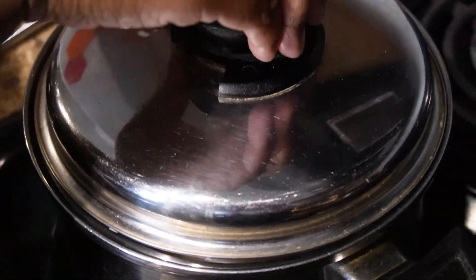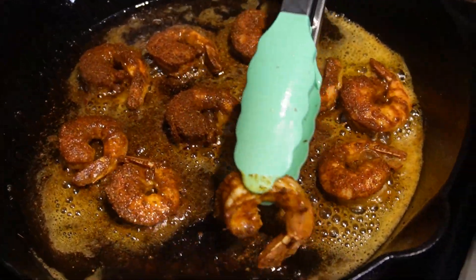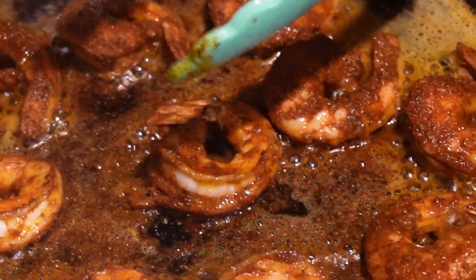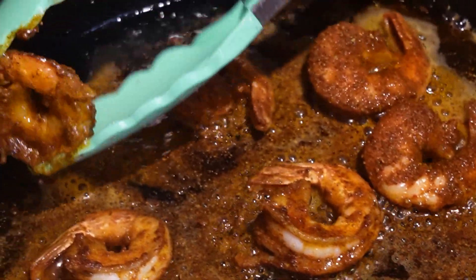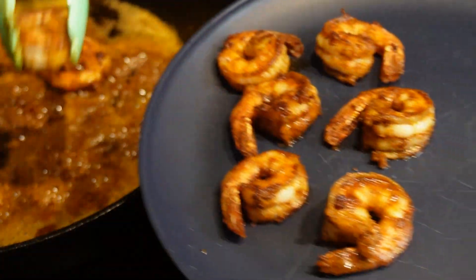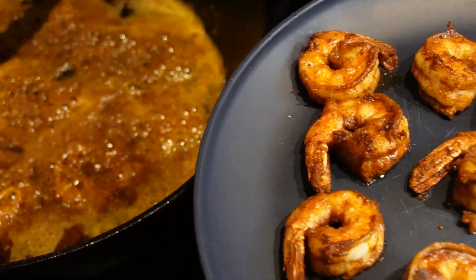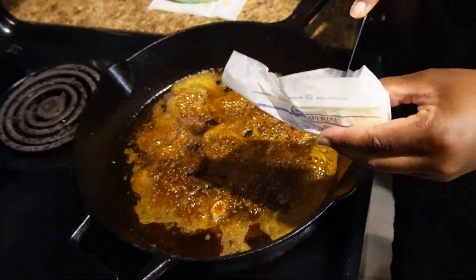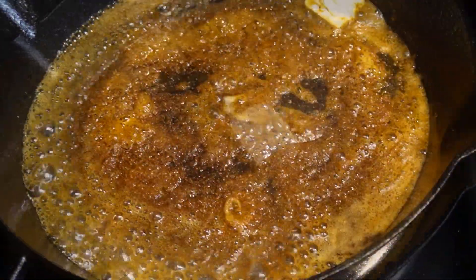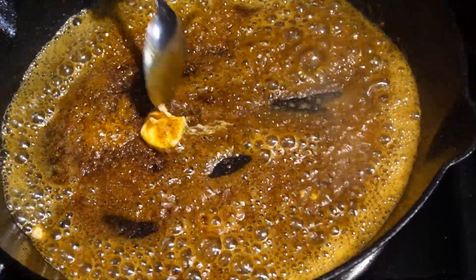We're going to flip the shrimp to the other side and cook it for another minute and a half to two minutes, then take it off. Meanwhile, the grits are probably still cooking so just keep an eye on them. Now I'm going to use this bacon grease and add about a tablespoon of butter because we're going to make a gravy to go over our grits.